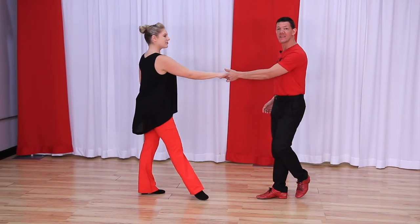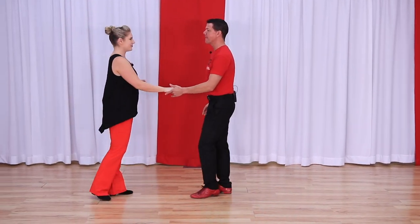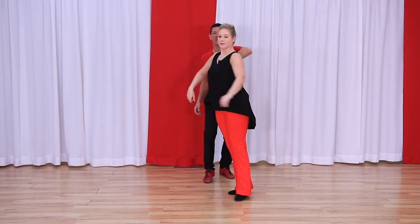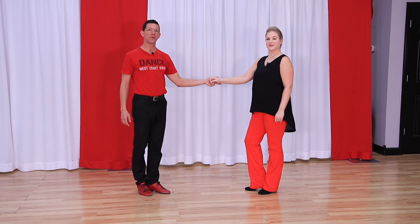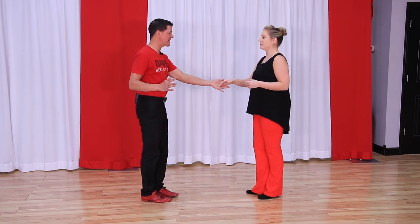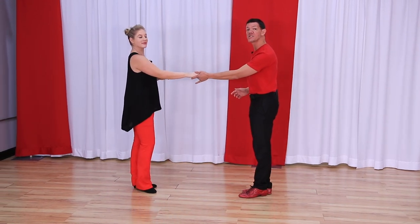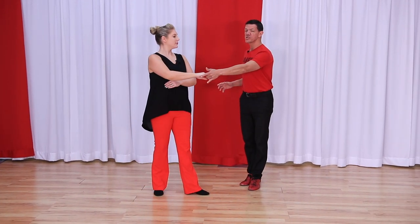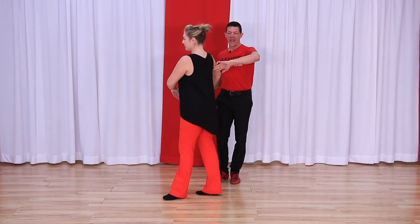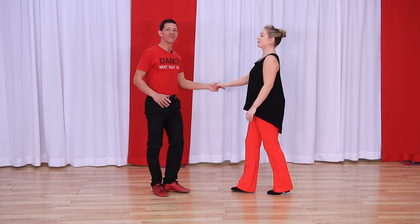The first move we're going to use is simply that inside turn. We lead that basic inside turn, but now we're going to lead a duck. Here's what it looks like: one, two, three and four, five and six. First things first, I have to be confident that my follower can dance that inside turn. So I lead it right off that hand — one, two — I'm confident she's going to take that turn all by herself. While that's going on, we're going to do this slow motion: three, and I'm sliding down to her shoulder, over her head for count four, five and six.